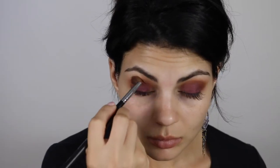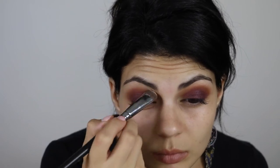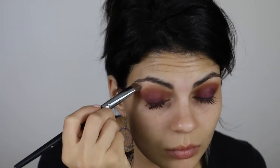Now I'm going to go back in with that Morphe 200 brush and blend and blend. Then back with my Morphe 208 brush for any cleanup and to keep the under-brow area bright.